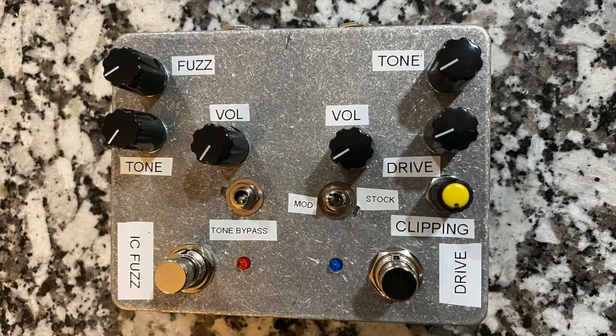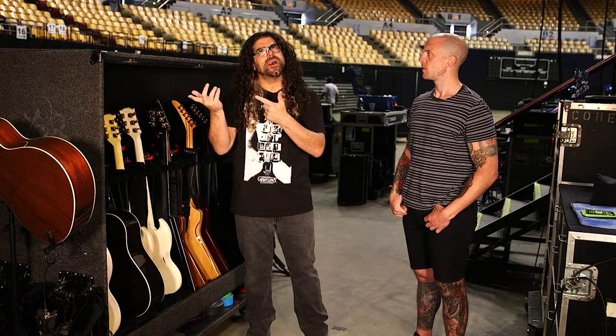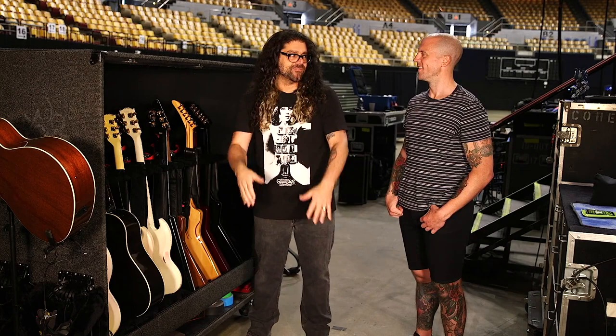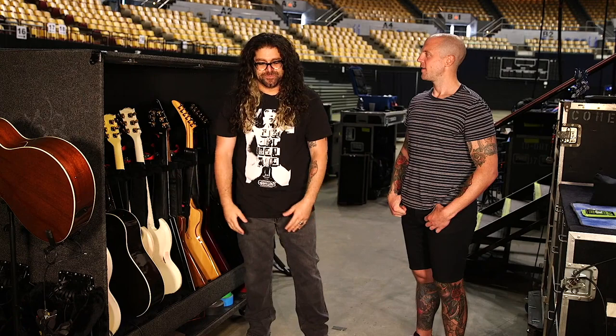I still use that configuration when we record, because I know it guarantees a certain sound — a beautiful, creamy, wild feedback. I actually used it on the last record on a song called 'Toys.' There's a moment in Toys where this outrageous feedback happens just before we go into the verse, and that's that configuration — the yellow overdrive in front.